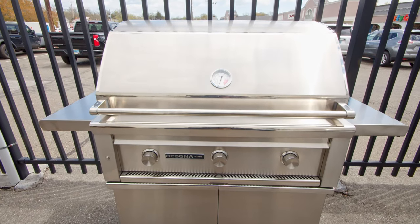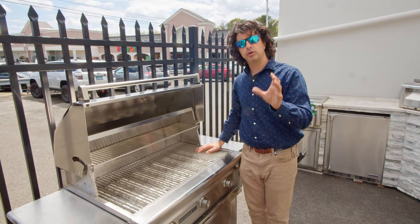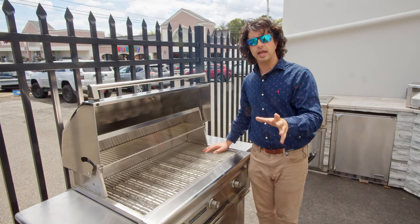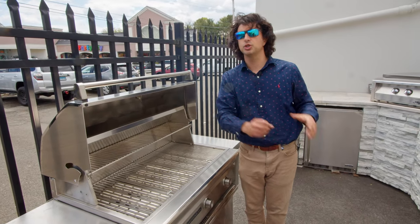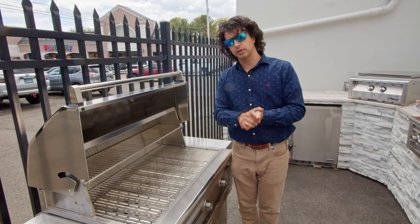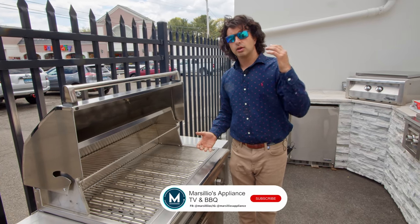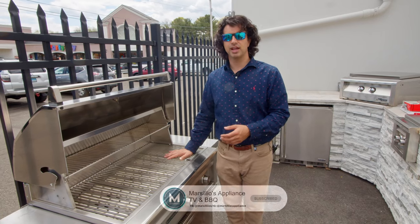This grill is available either freestanding on wheels so you can roll it around your patio or deck, or you can buy just the grill head and install it into masonry. The full Lynx line is available either way, so don't feel like you have to buy a Sedona or you're stuck with a Lynx — you can go either way for your home. It's just a matter of what's best for you. For more information, call us today, comment on our channel, or stop on in. Thanks a lot.